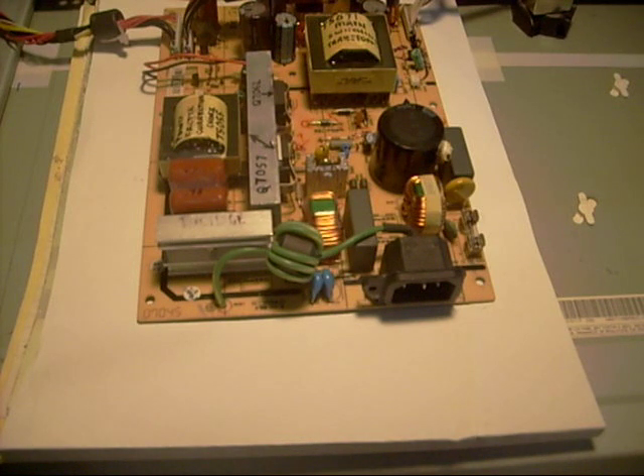Before you even open the set, it's a good idea to ask the customer certain things about the TV to ascertain the problem. For example, ask if there were any symptoms before the TV started acting up. If they said half the screen was dark, you'd know there was a problem with the backlight system — maybe a bulb or driving circuitry, a transformer. Also find out if the sound is working. Anything you can learn from the customer helps you analyze the problem.